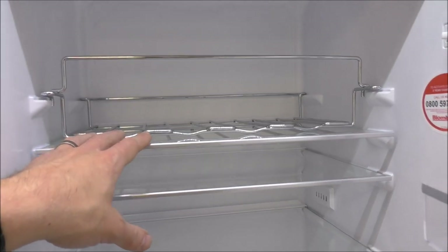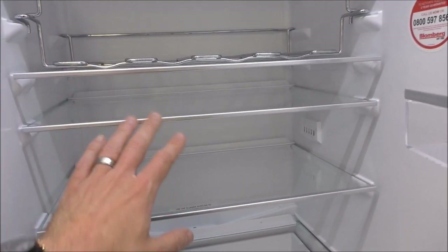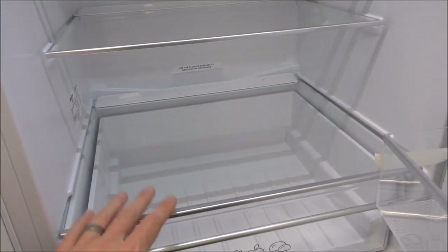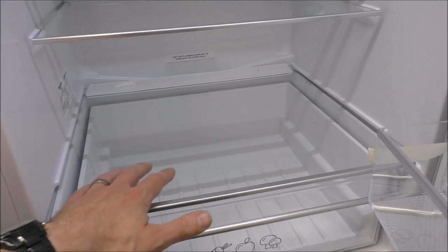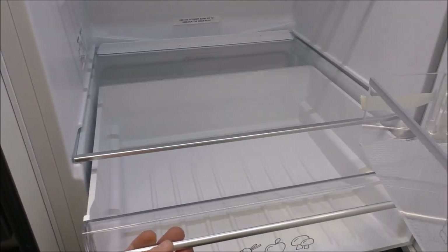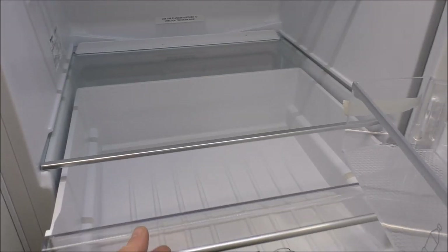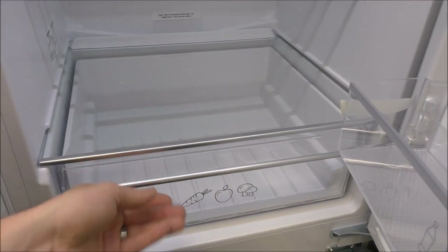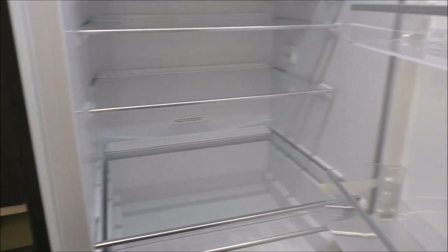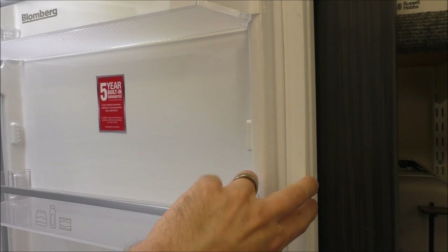You've got the ever-important wine rack, or bottle rack as they sometimes call it, and then three glass shelves — one, two, three — plus an additional one at the bottom which forms the top of the salad drawer. That bottom shelf is on rollers so it's a nice deep drawer that pulls out, which is really excellent for cleaning.